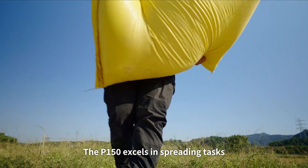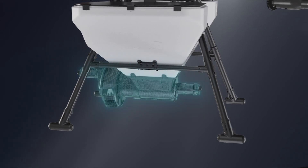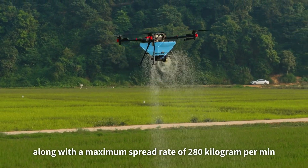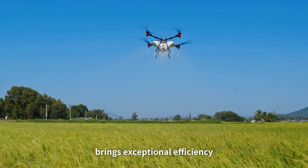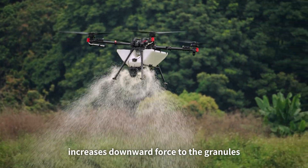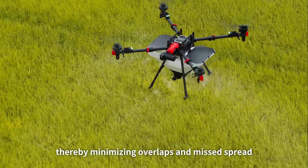The P150 excels in spreading tasks when paired with the fourth-generation XAG Revo cast system. Its 115-liter granule container, along with a maximum spread rate of 280 kilograms per minute, brings exceptional efficiency. The vertical waving broadcast mechanism increases downward force on the granules, providing better wind resistance and minimizing overlaps and drift.